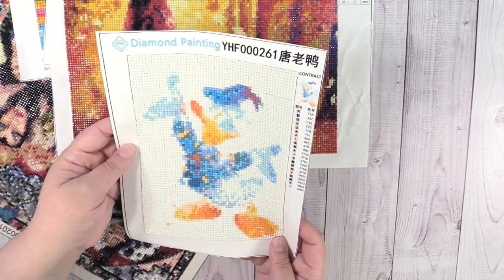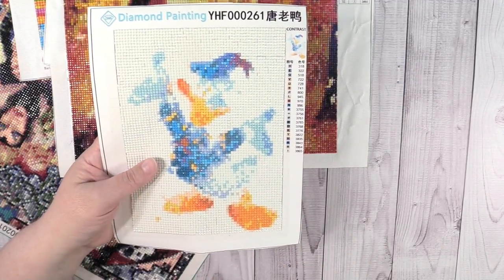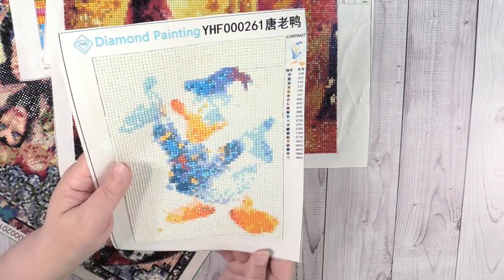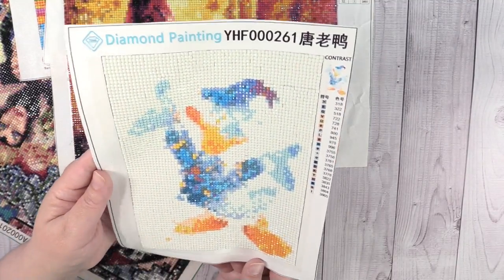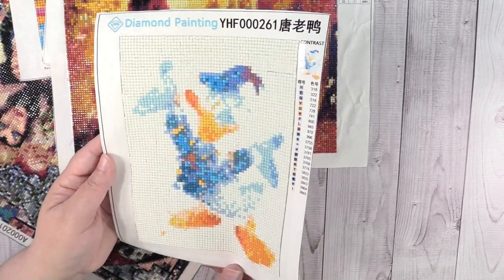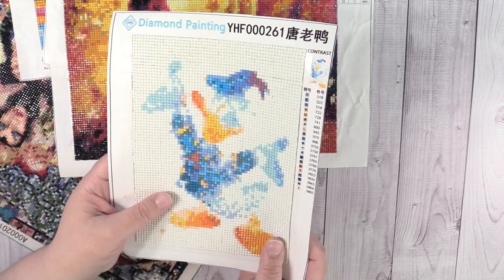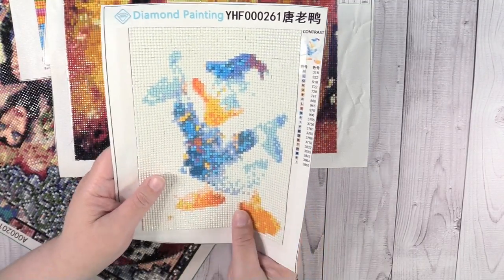Next up is Donald Duck — another one like the Tigger, the artsy kind of silhouette style. I think he looks super duper cute. I enjoy doing the Disney ones — I'm a big Disney fan. Donald Duck was my mom's favorite Disney character, and this just kind of made me think of her and remember her, and that made it extra special to do.